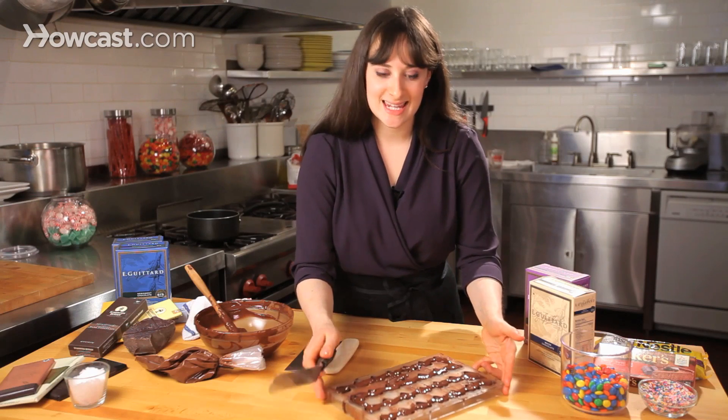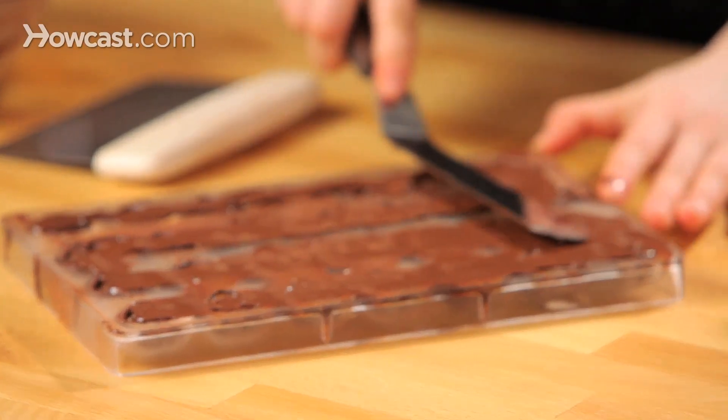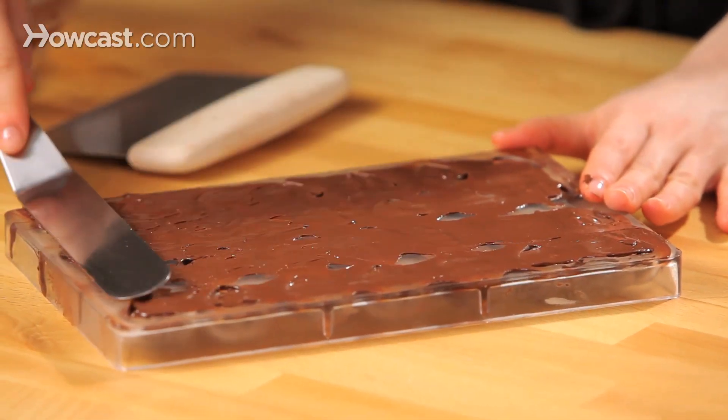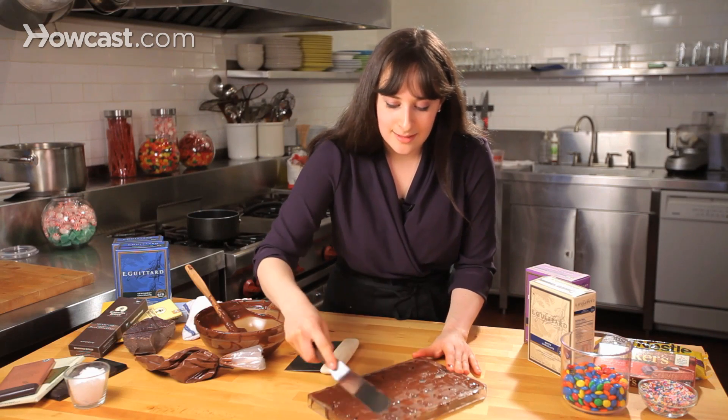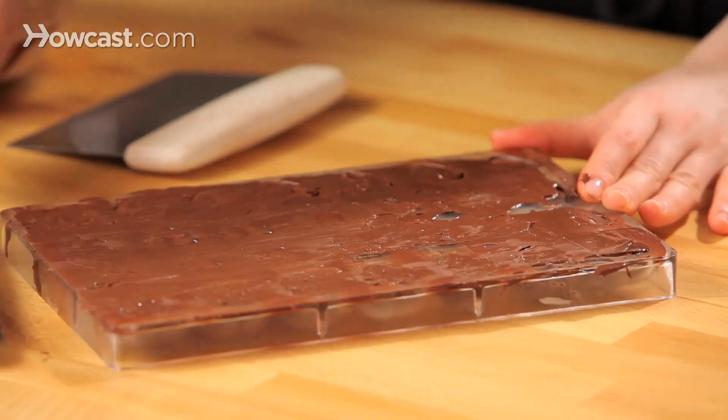I've drizzled in my dark chocolate. I'm just going to hit it just a little bit, and then with my offset spatula, just smooth it over the tops — that's going to cover up my filling. Make sure you've filled them all the way; if you need to add any extra chocolate, it's a good time to do it.